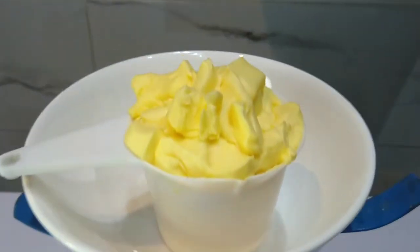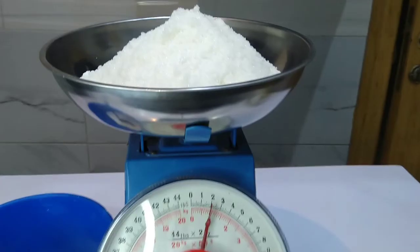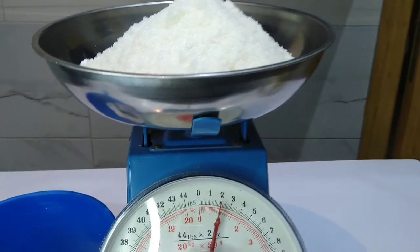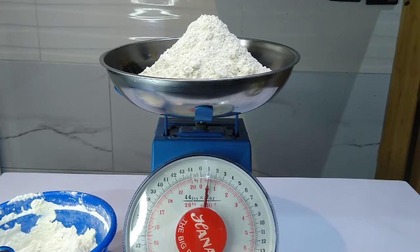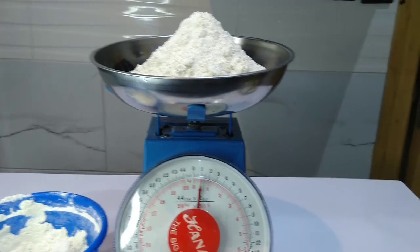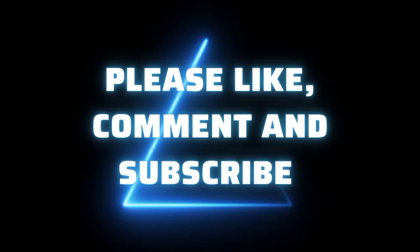It's exactly one cup. So in summary: for margarine and sugar, which are heavier in weight compared to flour, 4 cups will give you 1 kg. For flour, which is lighter in weight, 4 cups will give you 0.5 kg, while 8 cups will give you 1 kg. Thank you so much for watching to the end — see you in our next video, bye!